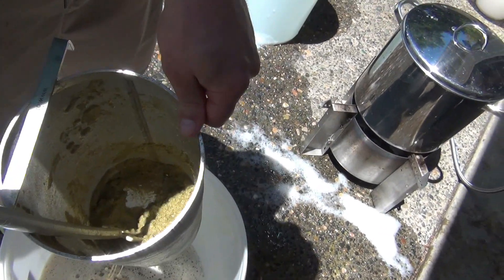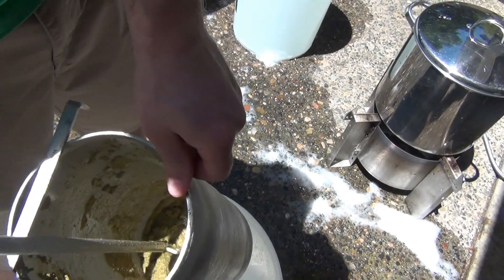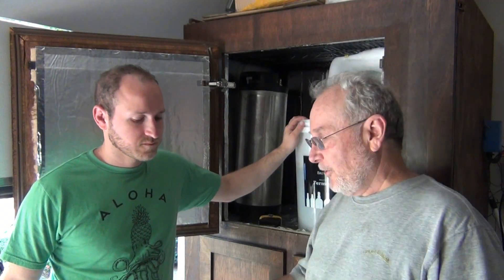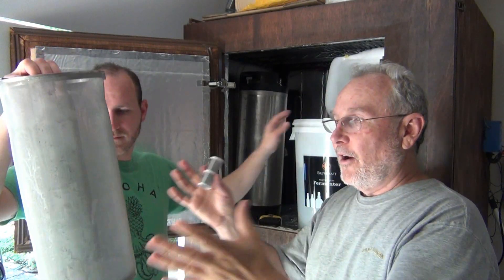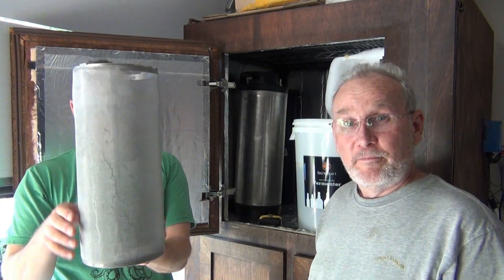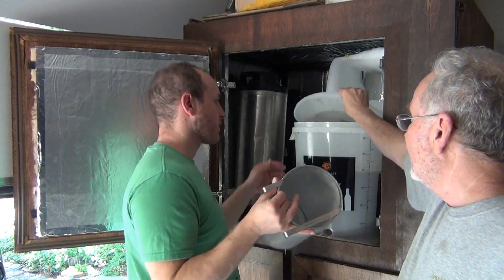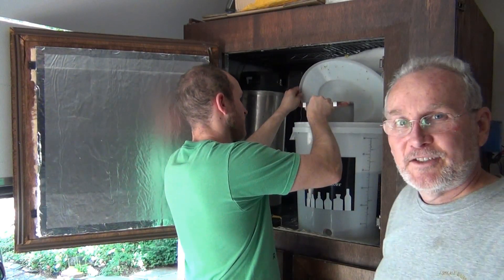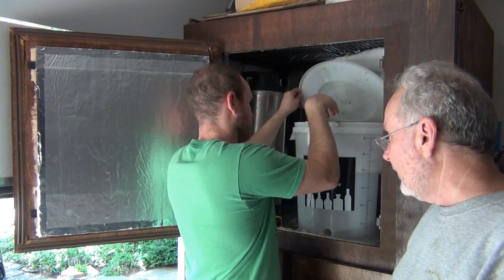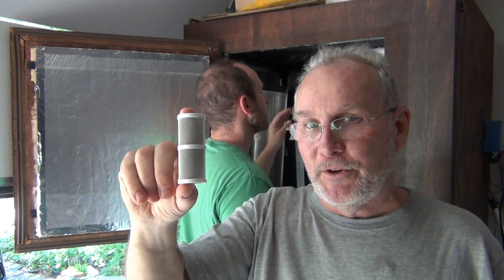That's just a little bit of hops. One of the tricks we've shown you before — but we want to be real clear — we've got our hop filter here that we normally use in the boil, but we put it in here so when we go to siphon, it's just filtering it for us right off the top.